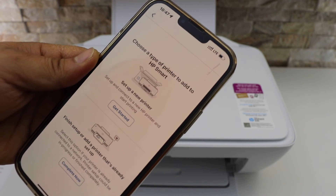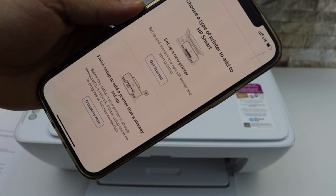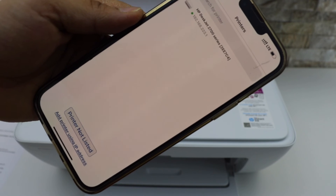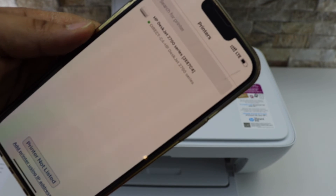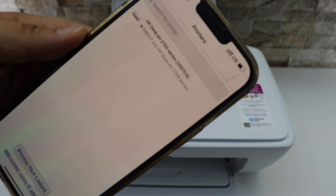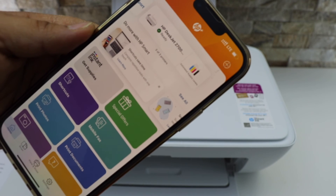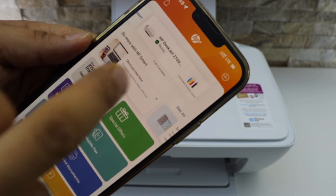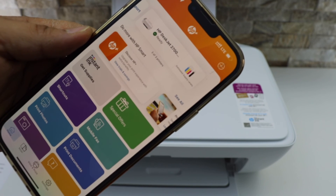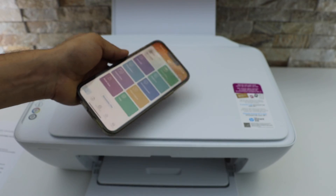Go back and open the HP Smart app. Click the plus button at the top to add the printer. This time select the second option — 'Finish setup or add a printer that's already set up.' Click Complete Now and it will display the HP DeskJet 2700 series printer as 'Direct,' meaning this is the Wi-Fi Direct connection. Select it and it will instantly add the printer, showing the printer name, estimated ink supply, and available icons.